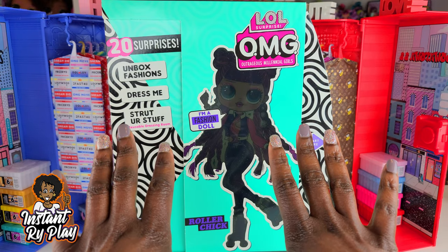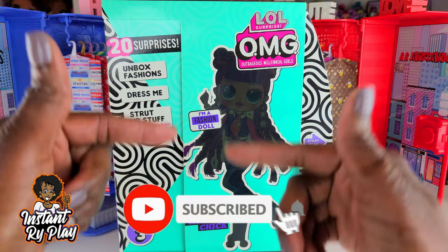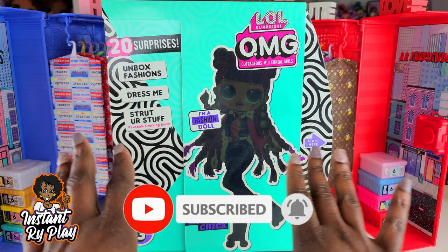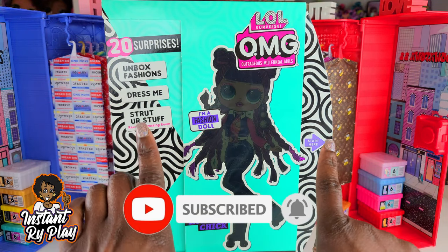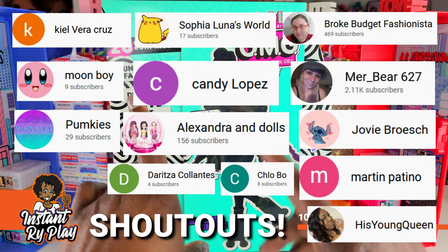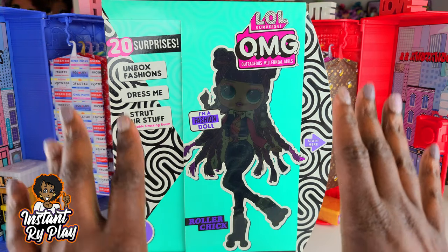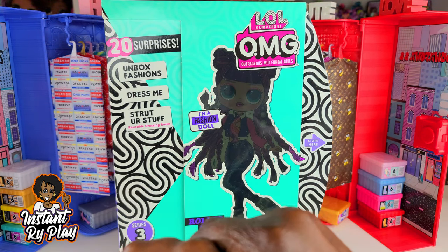Hi Ride Plate Pals! Thank you so much for clicking on this video. If you're new to our channel, click that red subscribe button and ring that notification bell so you get updates anytime we upload new videos. I want to thank all of my awesome subscribers, old and new. Thank you guys for clicking and sticking with me.